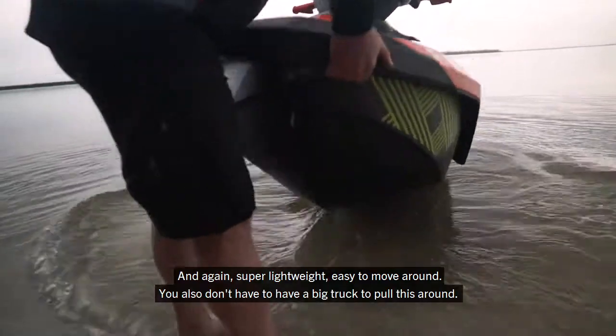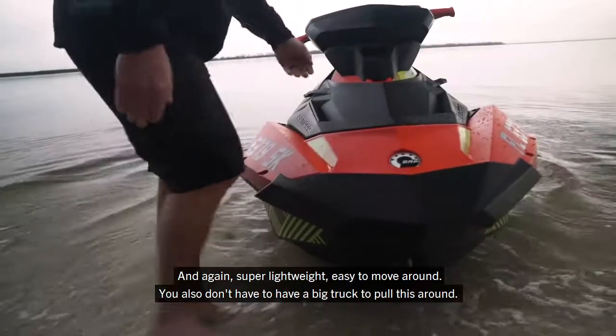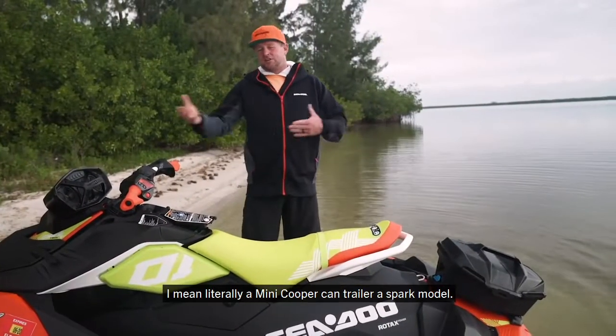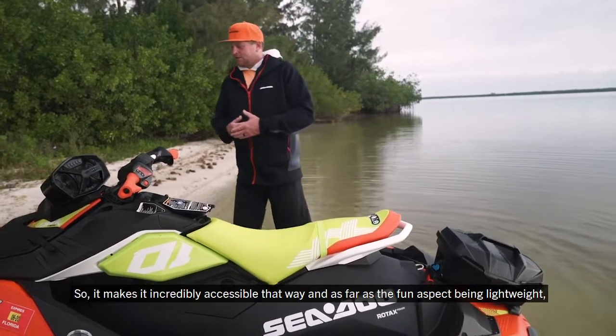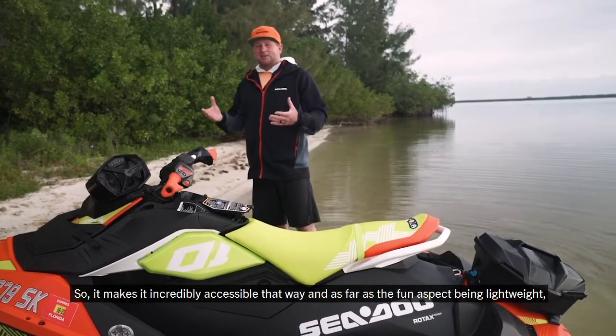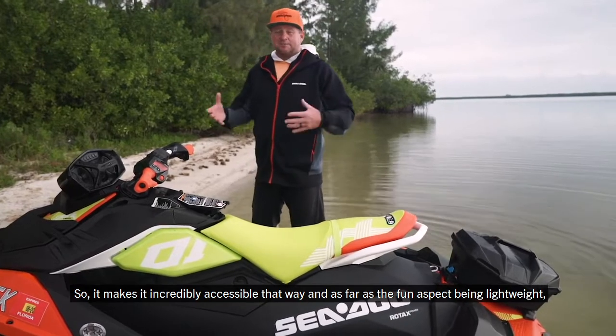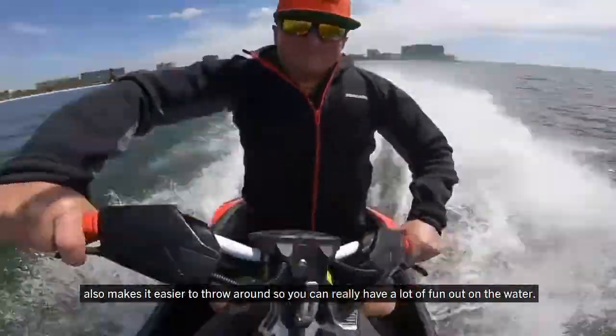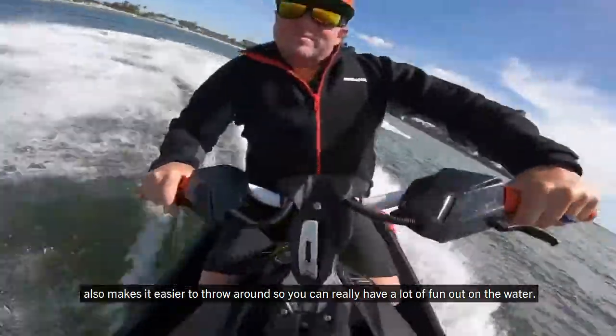It's easy to move around, and you don't have to have a big truck to pull this around. Literally a Mini Cooper can trailer a Spark model, making it incredibly accessible. Being lightweight also makes it easier to throw around, so you can really have a lot of fun out on the water.